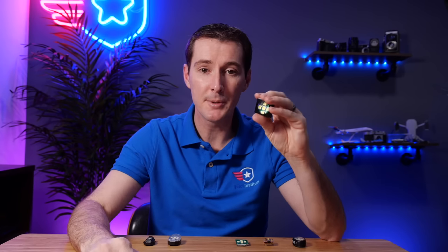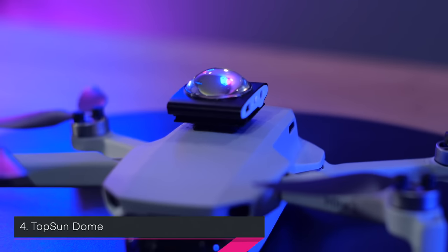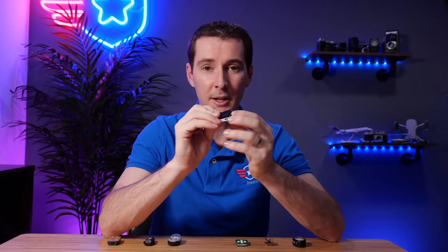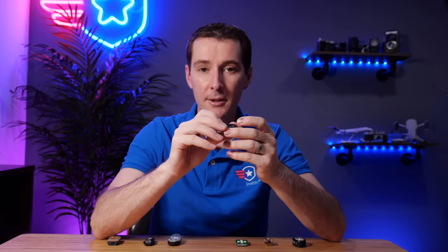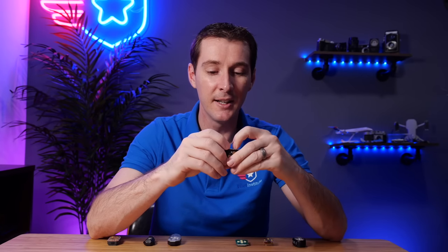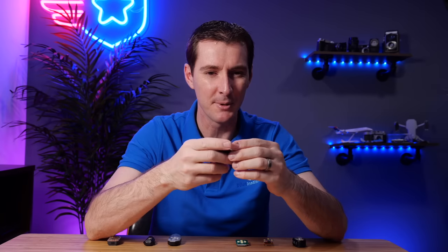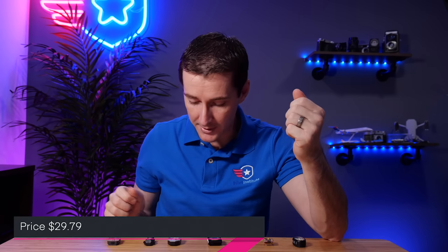Then we have the same brand - also Topsun. This one doesn't really have a name, so I'm calling it 'the dome' because of the dome on top - it also kind of looks like an iPod shuffle. I put Velcro on top of it so we can test it. No multicolor, just strobe. It's 17 grams, a little on the heavier side, but that doesn't really matter. Three hours of runtime and $29.79 - right around the $30 price range.